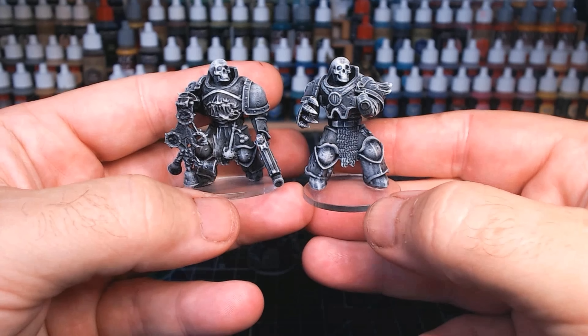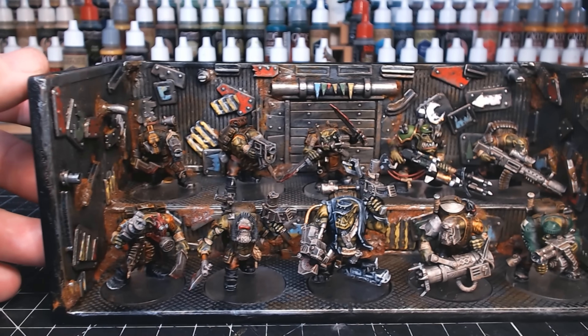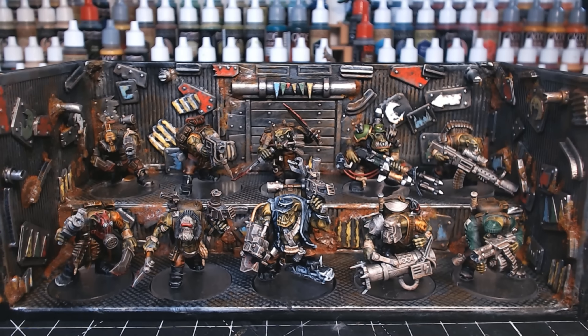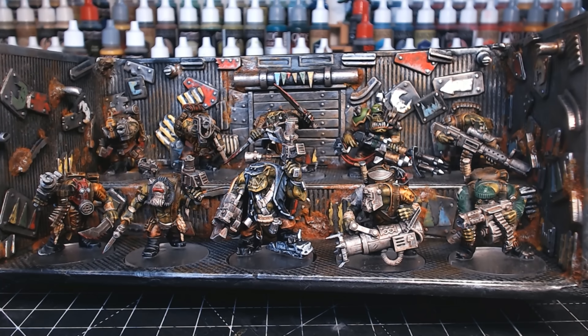Hi guys. So as you're probably all aware, I absolutely love the slap-chop painting technique. And I know it's not new, I know it's been around for ages and it's been called other names — we're not gonna get into that debate right now. But all I know is it's made someone like me, who didn't like painting, be able to paint and now absolutely love it.